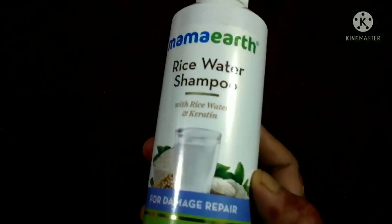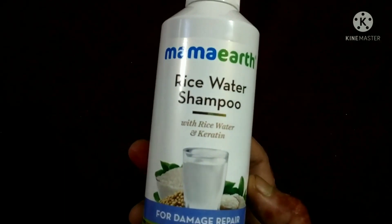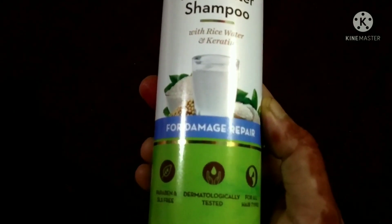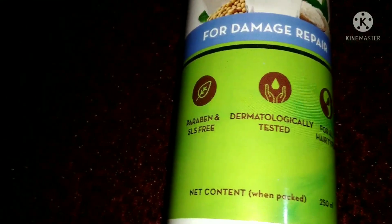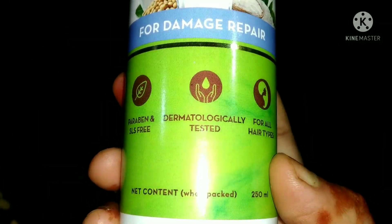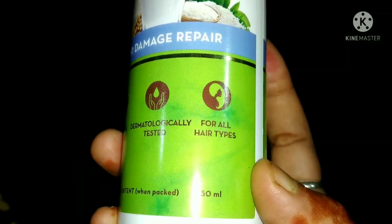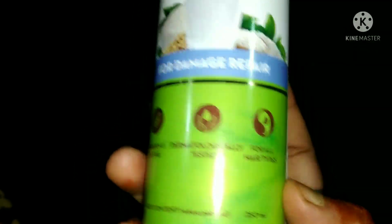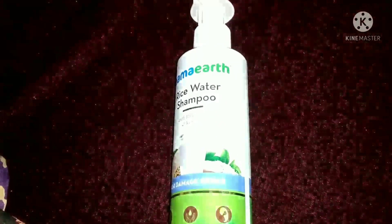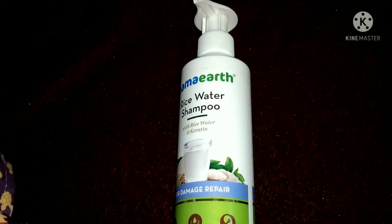This product is the Mama Art Rice Water Shampoo. This is paraben-free, cell stream, and dermatologically tested for all hair types. This is a 250 ml bottle, and it is a set for shampoo and conditioner.